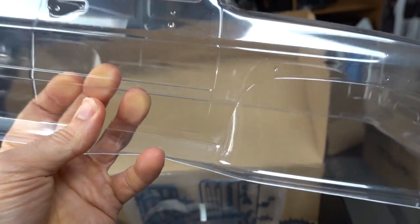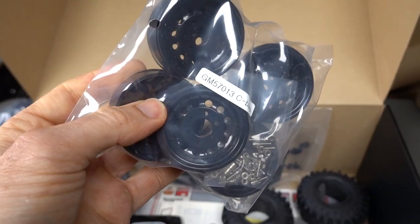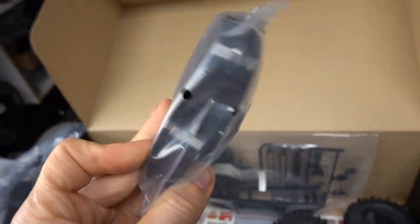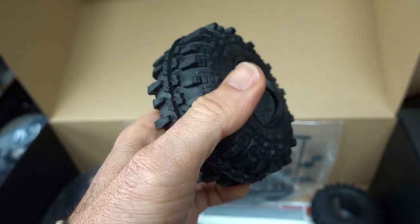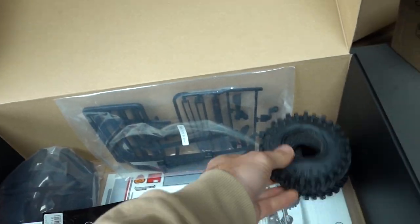Check out that nice body - the Lexan feels a little bit thicker than normal, which is really cool. Sweet looking old school body. 1.9 beadlock wheels - I love that old school look, simple but one of my faves. Here are your tyres - MT1903 by G-Made. They look cool, foam filled, quite aggressive pattern - let's see how they perform in the real world.